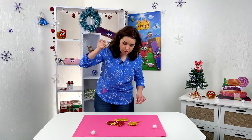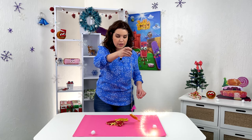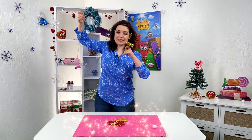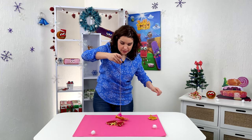Now let's fish for our sweets. I want a lollipop. That is mine. And I'll get another candy, I guess.